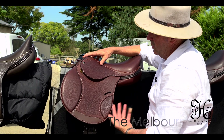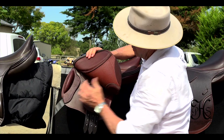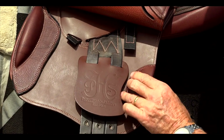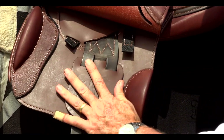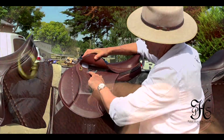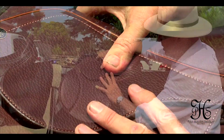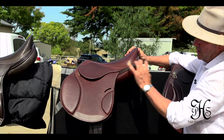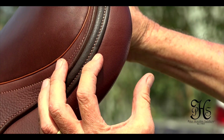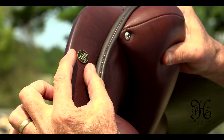So here we have the Melbourne II. They're basically the same features as the Melbourne mono flap, but it's obviously a traditional double flap. Adjustable blocks back and front, so you can have it with or without in different sizes. We've got the soft leather moulds around the block there. We've got the hook safety stirrup bar. Again, narrow twist. Like all our saddles, regardless of the design or shape, we've got different sized gussets — it can be bigger or smaller. Square cantle here, and it can also be flatter.